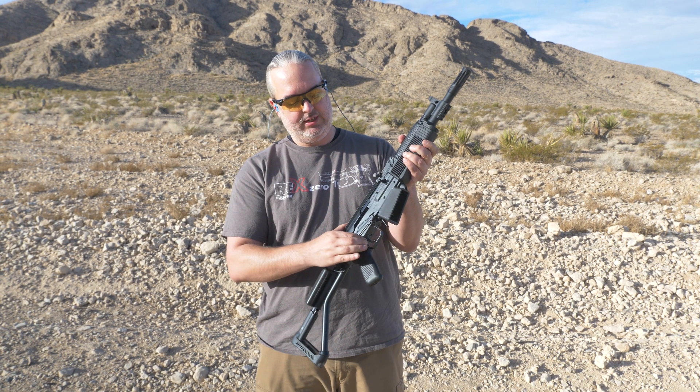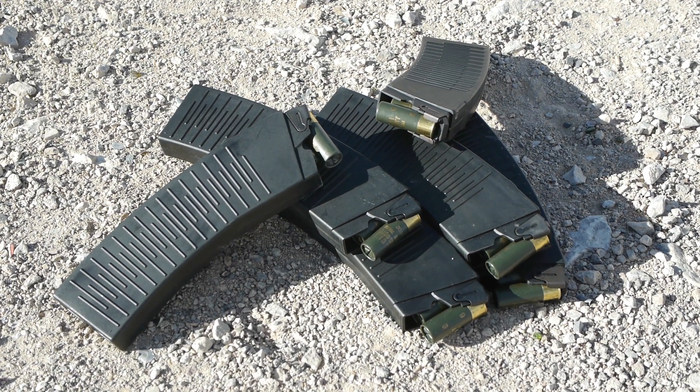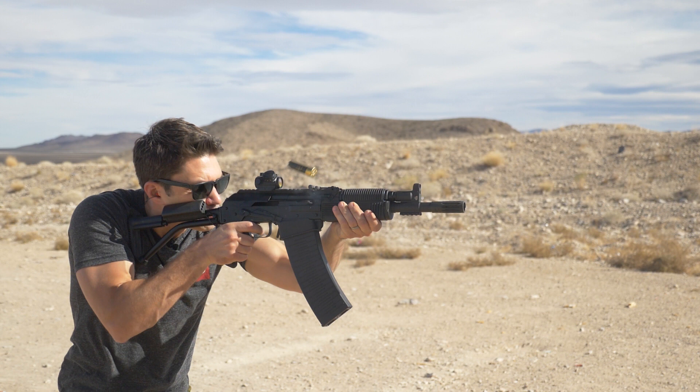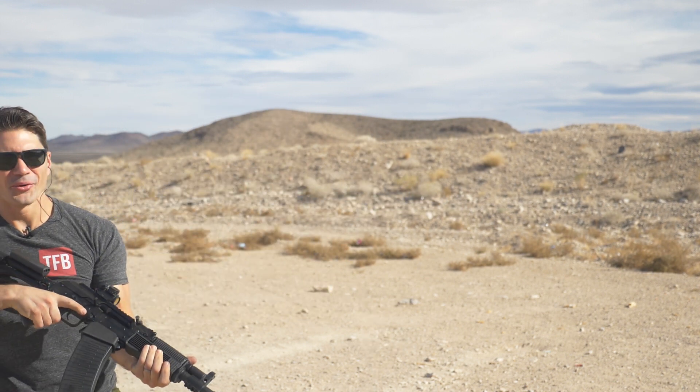Some of you may remember that I went out to the Nevada desert with the guys from Arsenal. We took a Vepr 12 and about a half case of double-aught buck to the desert, shot the piss out of the thing. It ran perfectly and I absolutely loved shooting this gun.